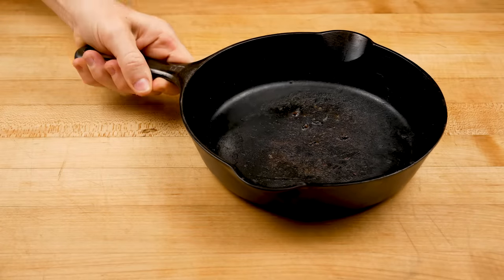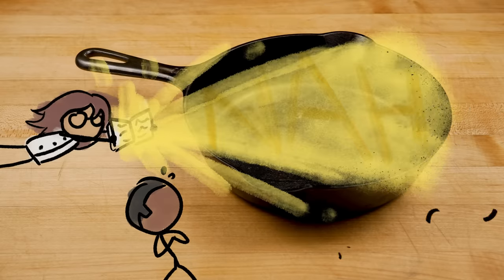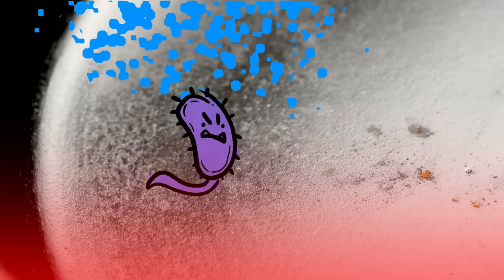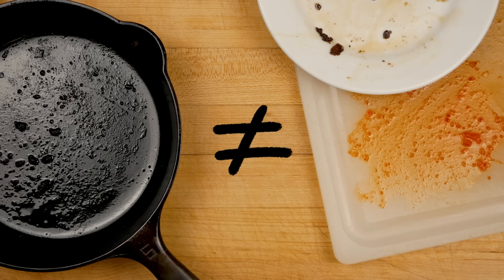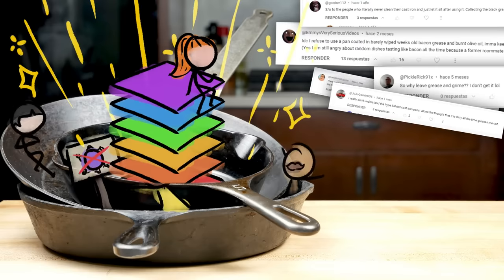Or, worst-case scenario, you ignore our advice about cleaning entirely and don't even give your pan a scrape before calling it a day. Forget the issue of flavor — won't dangerous stuff grow in there? The science on this is very clear: nope. First of all, microbes require moisture to thrive. Any crustified food left in your pan will have been so incinerated that any water that was once inside it will be long gone, leaving it uninhabitable for any nasty stuff. What's more, as soon as you preheat that pan for the next use, the high temps will kill any nasties that, maybe somehow, could have grown. In this way, a pan is really different from a cutting board you never sanitized or a never fully washed plate — those things aren't subjected to high heat the same way a pan is. So to the copious commenters out there: a seasoned pan shouldn't be a dirty pan, but even if it is, it isn't a dangerous pan.